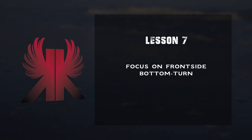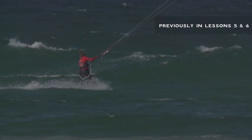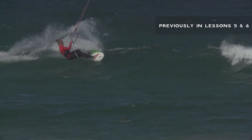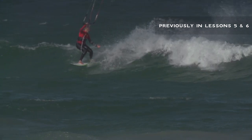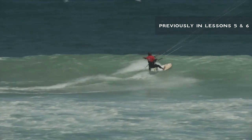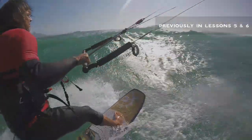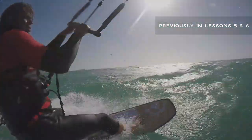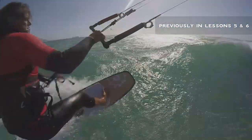Lesson 7: Focus on frontside bottom turn. In lessons 5 and 6 of this wave kitesurfing video course, we discussed the frontside top turn — a highly technical, advanced wave kitesurfing manoeuvre that creates extreme joy for the rider. You start this manoeuvre ideally out of a bottom turn in front of the wave, as shown in lesson 6. We explained both parts of the manoeuvre in much detail, but there are still more aspects you should know to perfect your frontside bottom turns. Lesson 7 will teach you this.